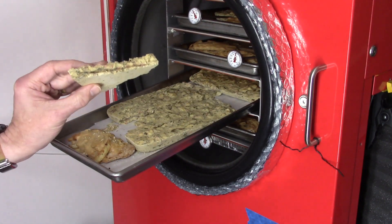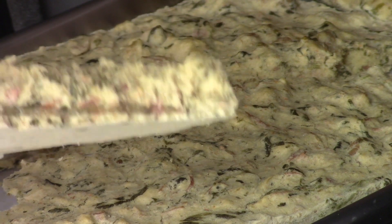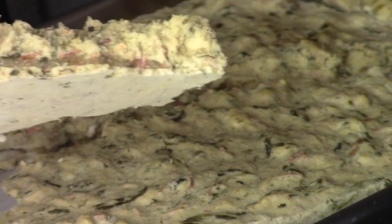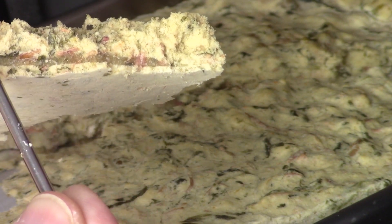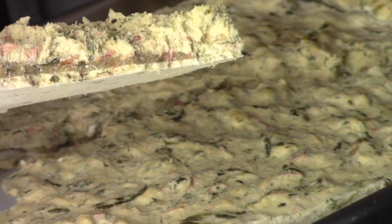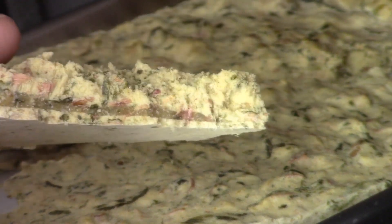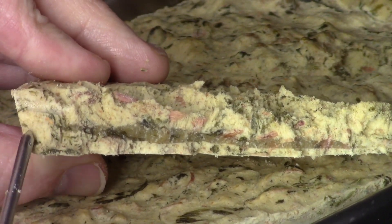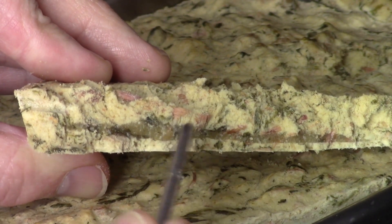There it is. Right there. See that dark band? That's a band of ice. And the thermometer was just above it. You can see it's dry here, it's all along here, and then you've got the band of ice right there. That's what to look for.